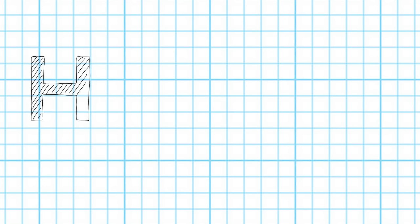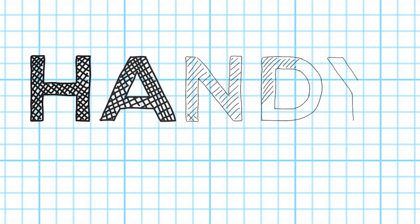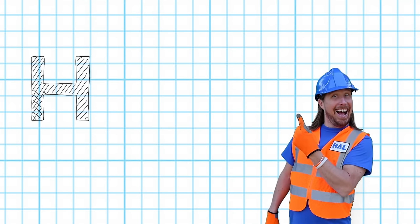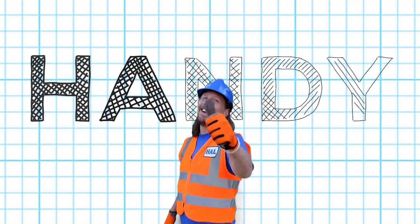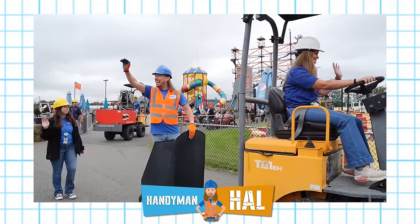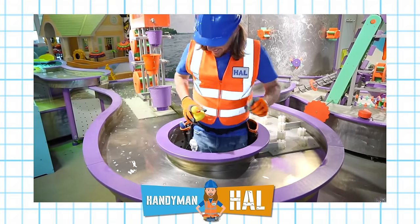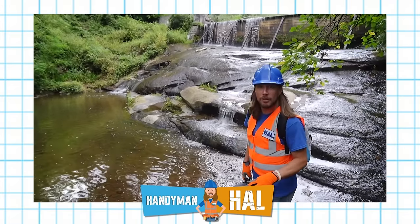Give me an H, give me an A, give me an N-D-Y, handyman! Give me an H, give me an A, give me an N-D-Y, handyman! H-A-N-D-Y-M-A-N, oh me oh my, the handyman is such an awesome guy. H-A-N-D-Y-M-A-N, oh me oh my, the handyman's an awesome friend of mine.